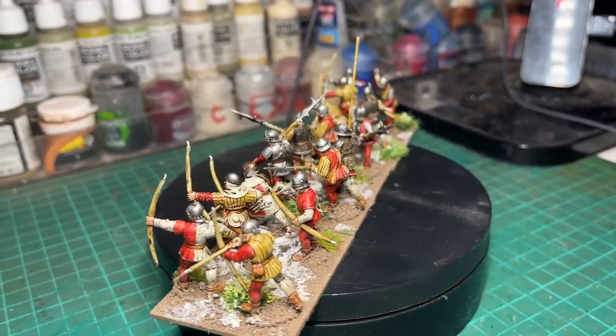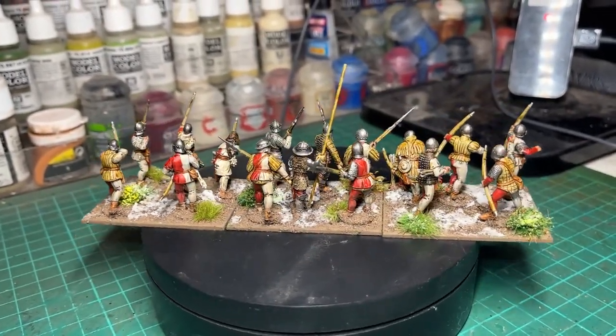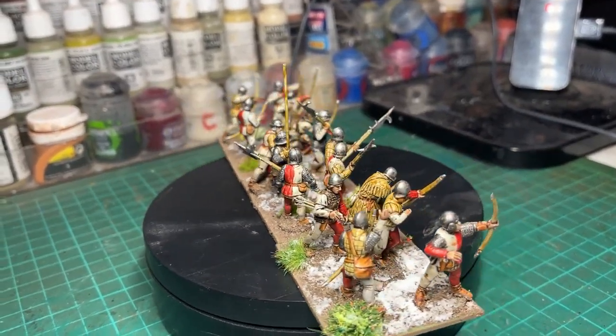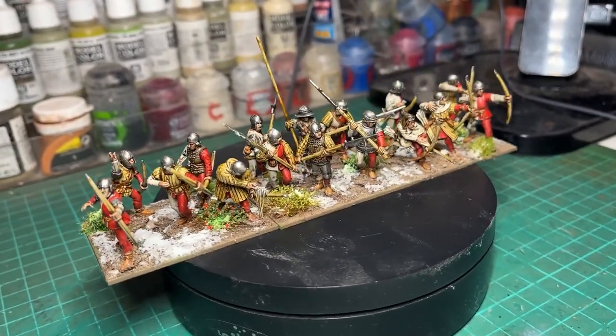Having sort of completed the Duke of Somerset's chunk of the army, although I may add cavalry to that, I've now started on the next division of the army under the command of Henry Holland, the Duke of Exeter, continuing my West Country theme.